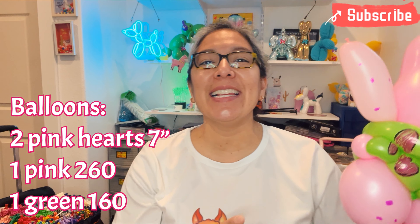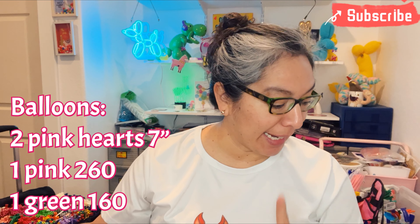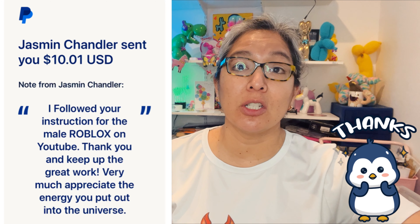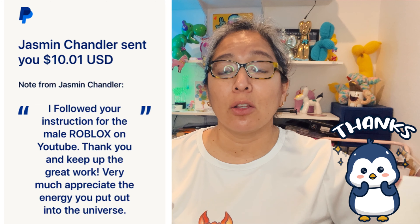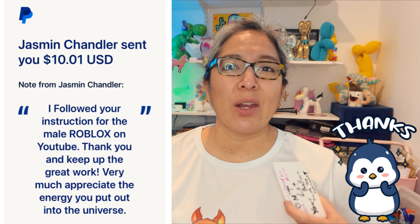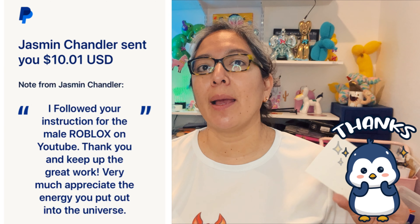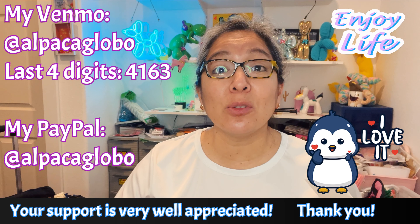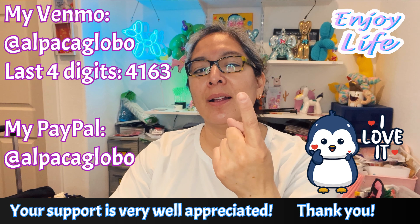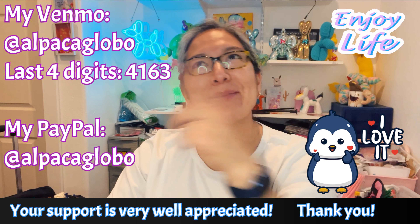I'm getting excited because I know you're going to love it. There are a lot of cool techniques, probably new for you — don't give up, give it a chance, and always do variations, whatever works for you. I want to dedicate this video to Jasmine Chandler. Thank you Jasmine Chandler for collaborating with this channel, thank you for your support and good vibes. It totally motivates me to go to the balloon room and create something to share on this awesome YouTube channel.